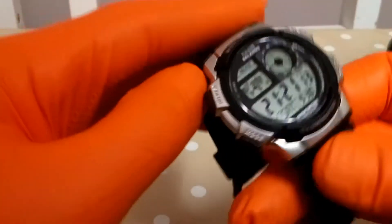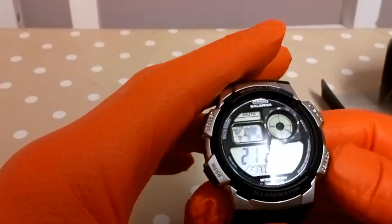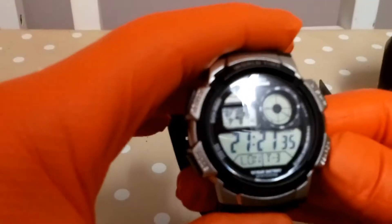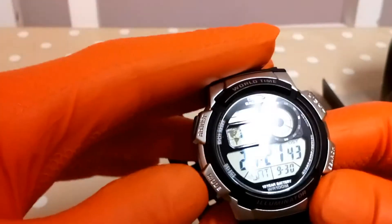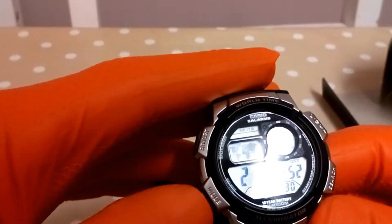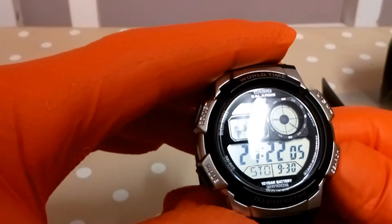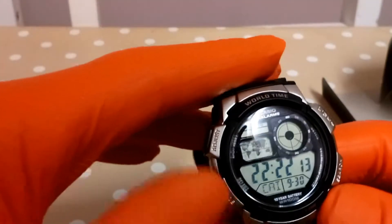It's quite a light watch. If you press the bottom right-hand button, you've got preset world time zones — New York City, London as the home time, Paris. It also has full world time; you can scroll through Madrid, Paris, Rome, Berlin, Stockholm, Athens. I think it's 48 cities in total.